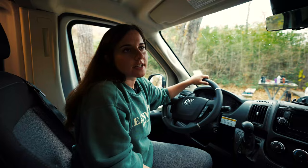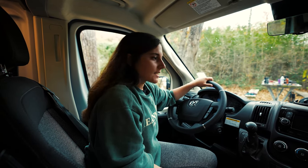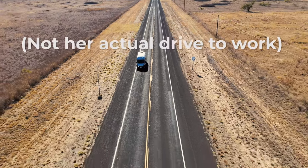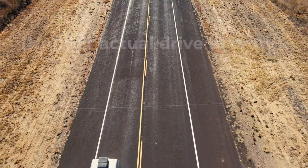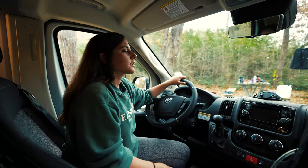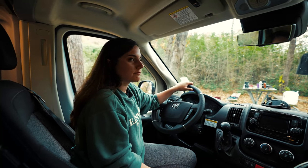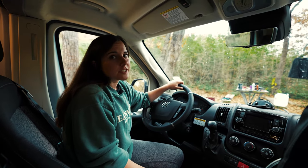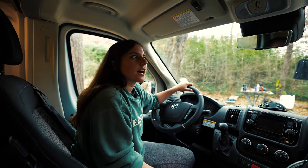Honestly, when we first got the van I was really nervous to drive it because it's a little bigger than my Explorer, but I've been using it as my daily driver to work every day and it's really easy to drive. I actually like driving it — it feels weird to drive my Explorer now because it's so low to the ground. As far as driving goes, it's really easy. It has a bunch of safety features that help with the fact that it's kind of hard to see out the back.